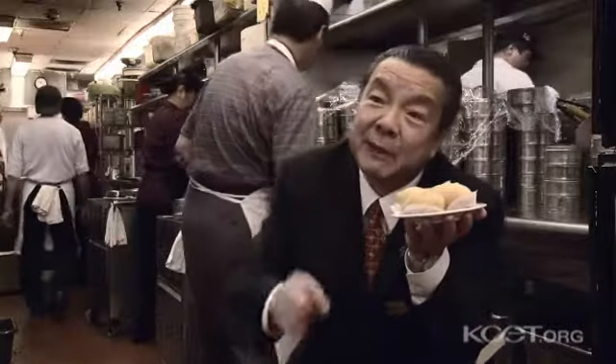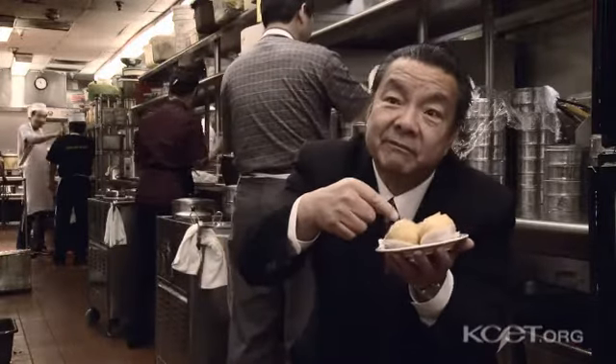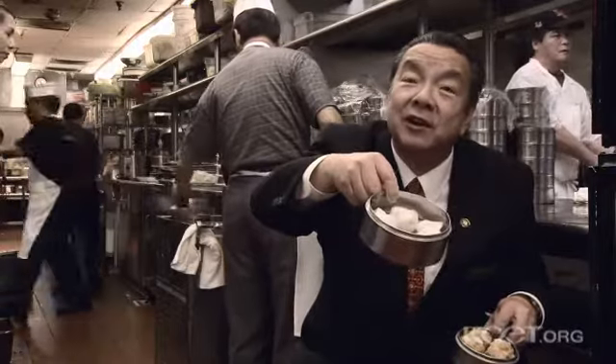It's called a deep-fried dumpling, but it uses another name in Chinese which is very difficult. We call this one — it means triangle. That means it tastes a little salty.